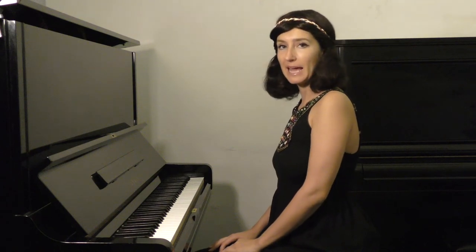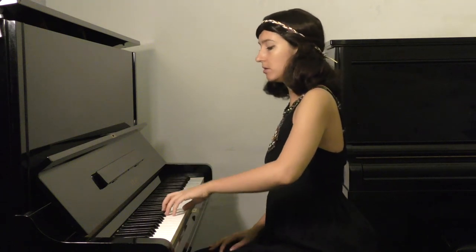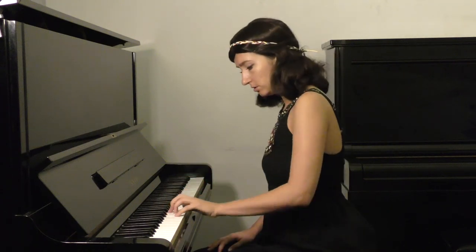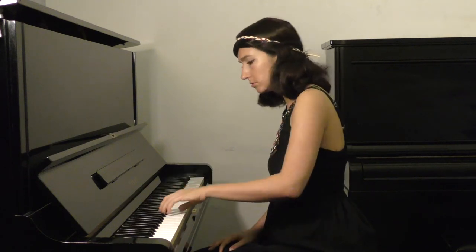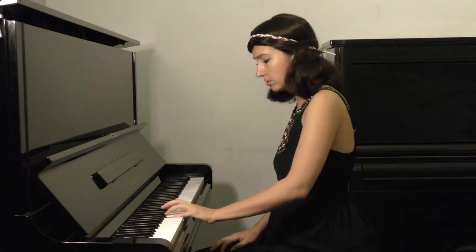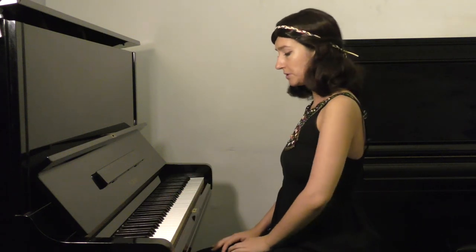Now let's take a look at accents — the same routine. I'm going to sing first out loud. And now internally.